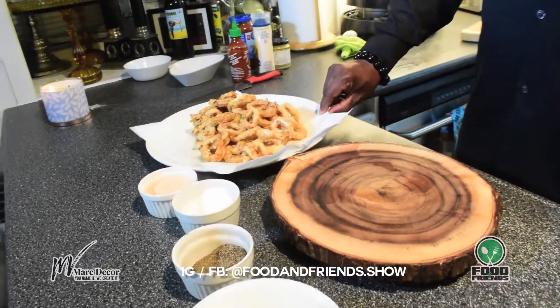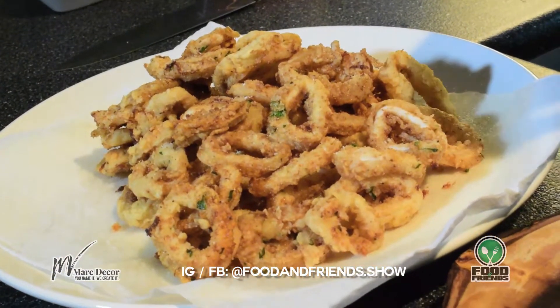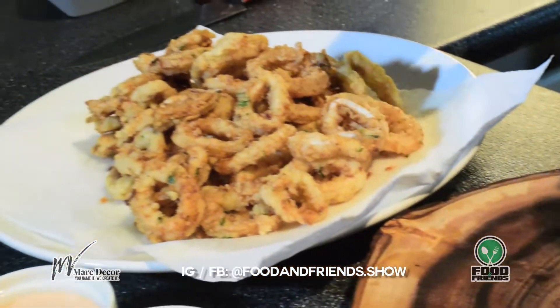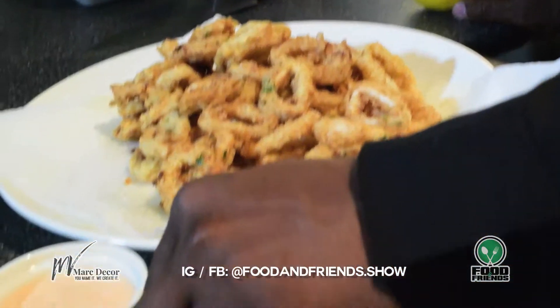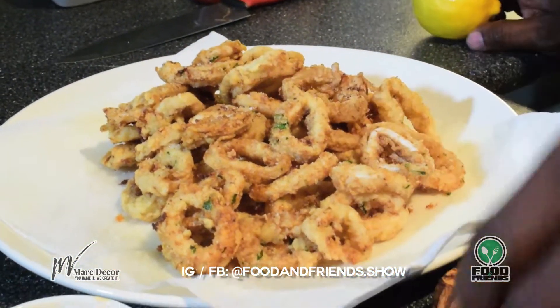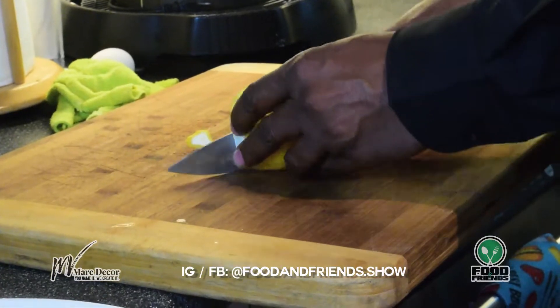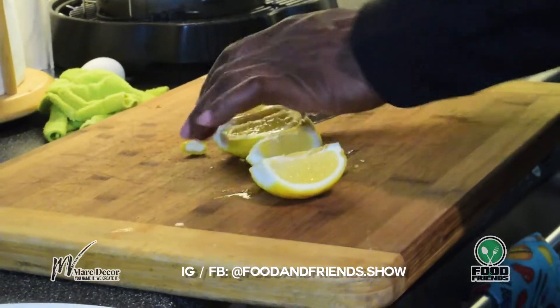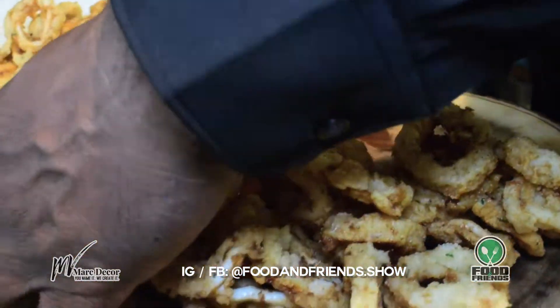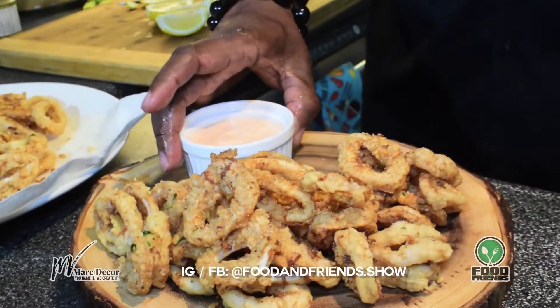Calamari is done. They have a nice color and a nice texture. The flavor is out of this world. I'm going to season it a little bit more — just add a little bit of salt and a little bit more pepper. I have a lemon that I will cut and put the sauce here alongside it.